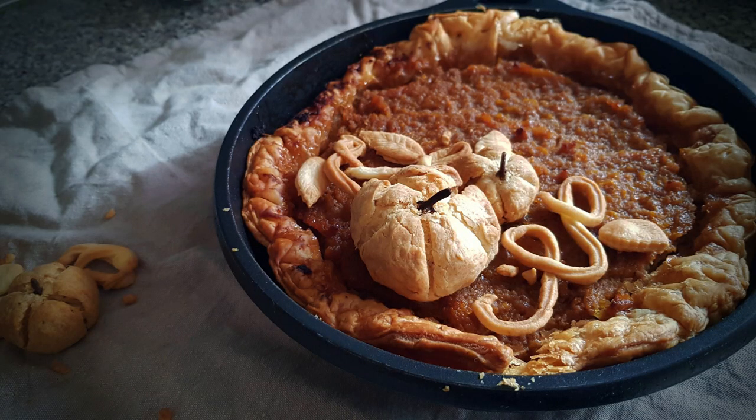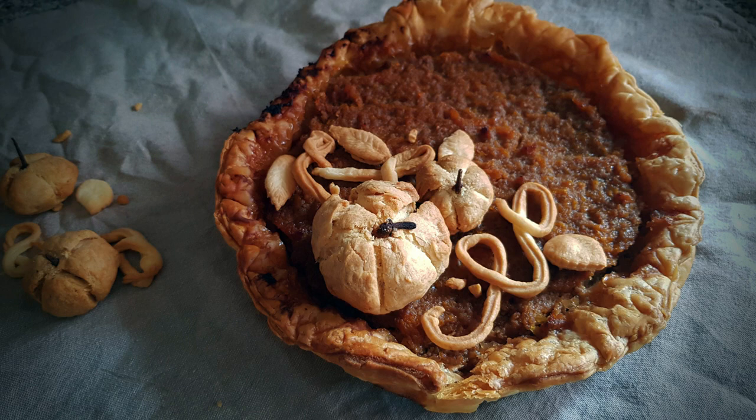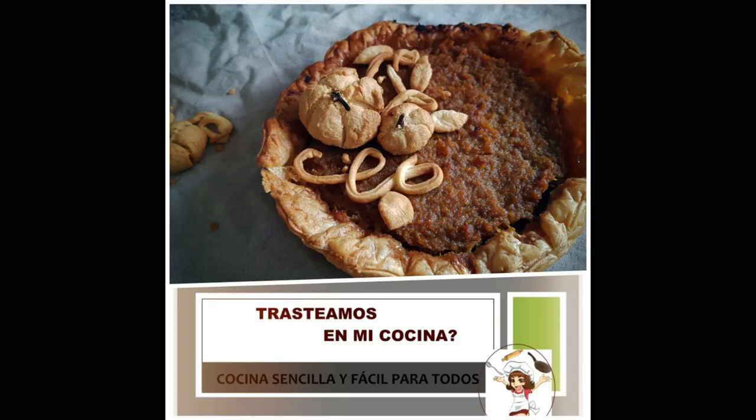Hay que tener en cuenta que este pastel debe haber reposado al menos unas 2 horas antes de servirlo. Un buen acompañamiento puede ser nata montada, que le aportará frescura y cremosidad.